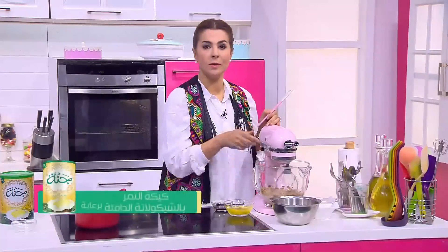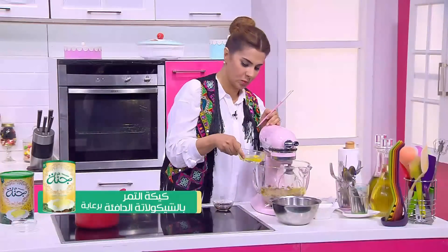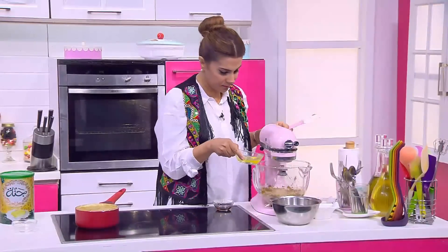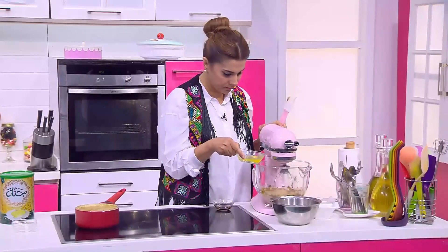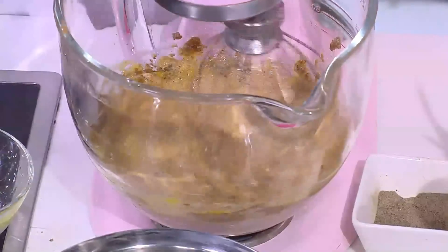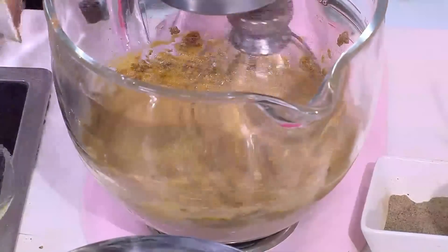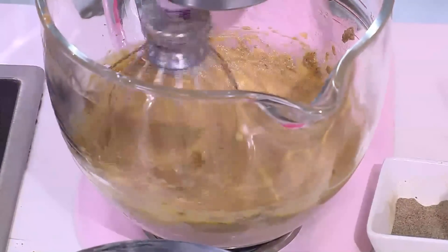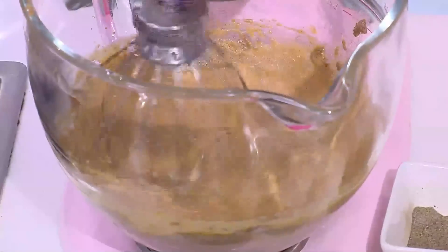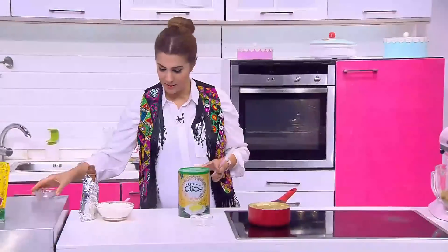نحط البيض والفانيليا في الخليط. ناخد دلوقتي معلقتين البيكينج باودر ونحطهم على الدقيق.